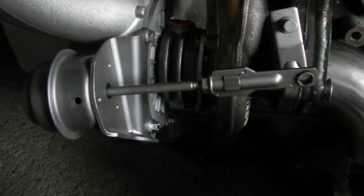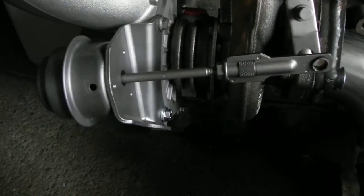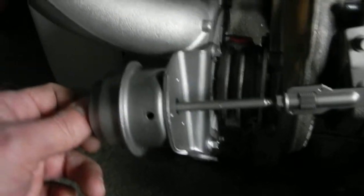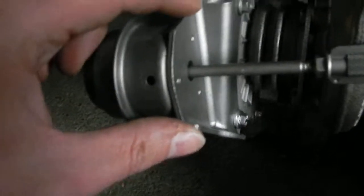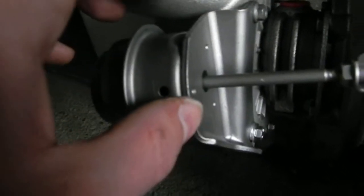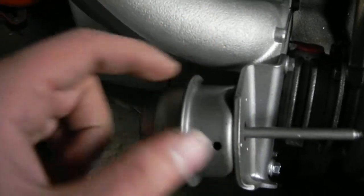Then you can change the angle of the activator, and it should work. To get the arm longer, it's not a big problem — just thread the arm and add something to make it longer. Another possibility is to just add a weld here with a bigger plate.